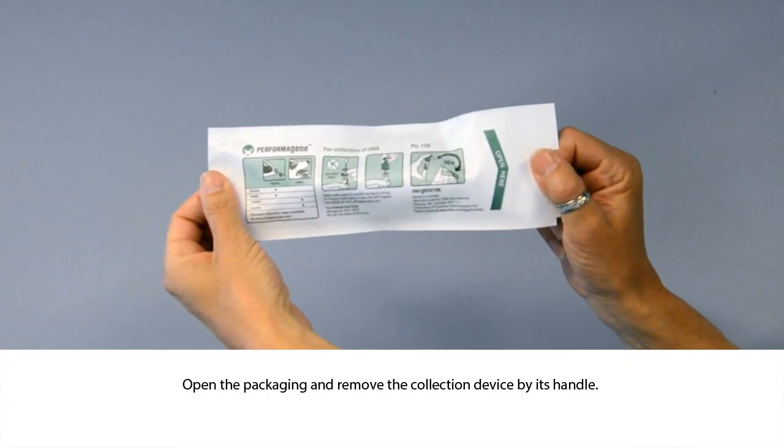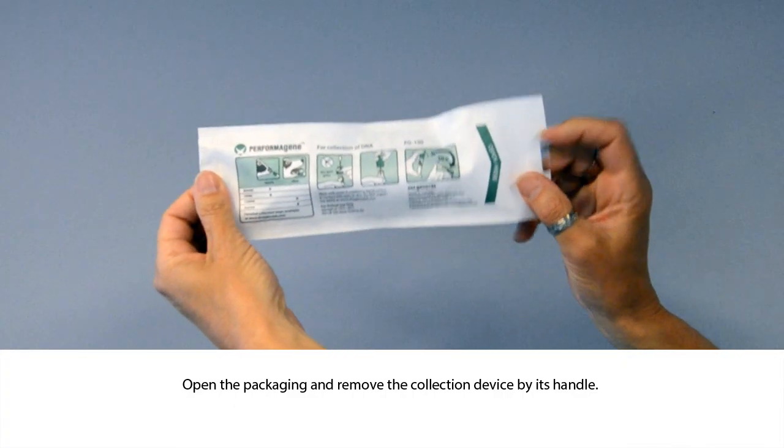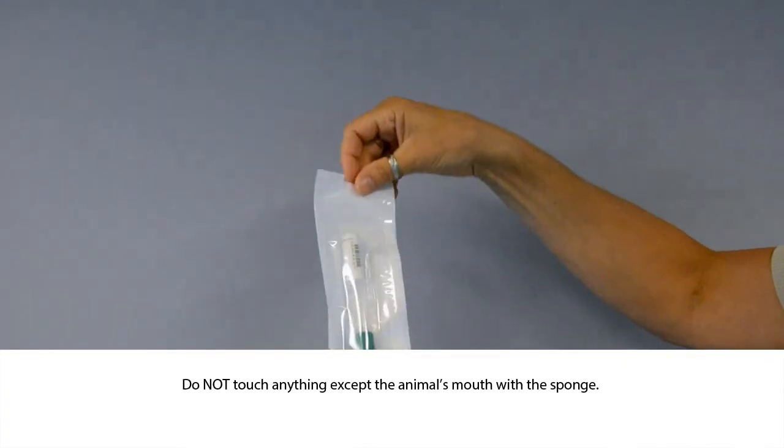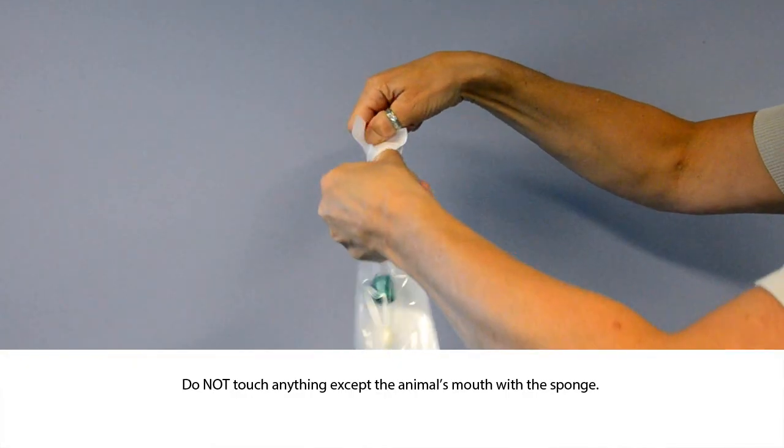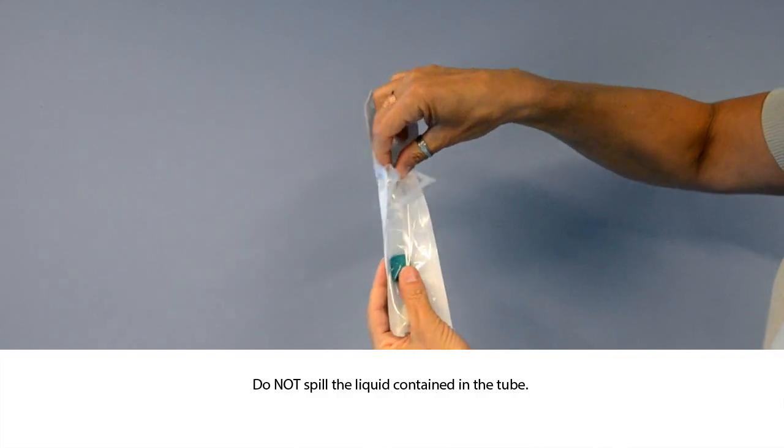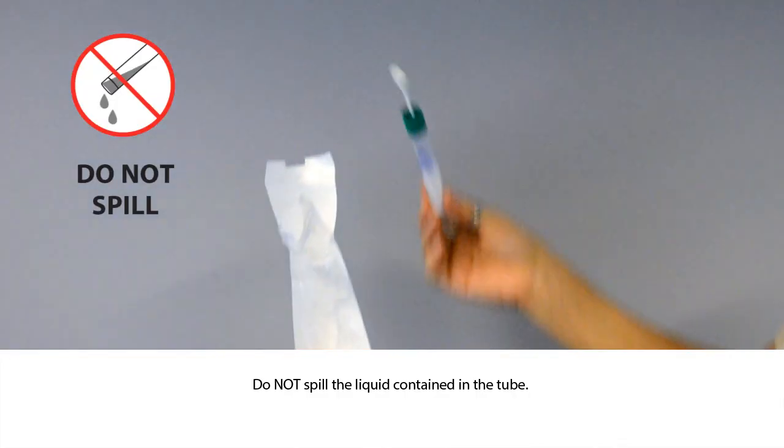Open the packaging and remove the collection device by its handle. To prevent contamination of the sample, ensure that the collection sponge does not touch anything besides the animal's mouth. Do not drop the collection device nor spill the liquid contained in the collection tube.